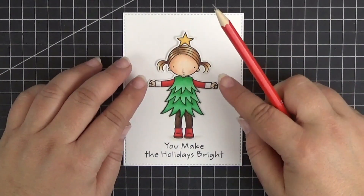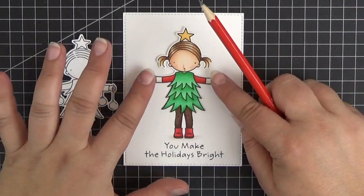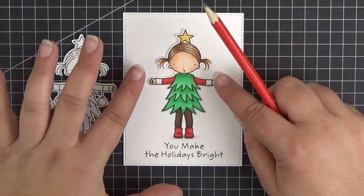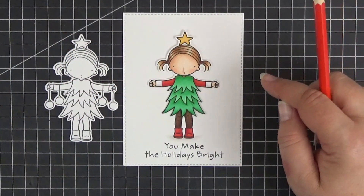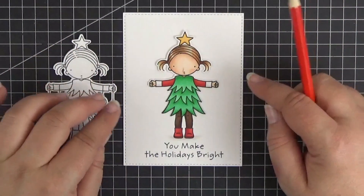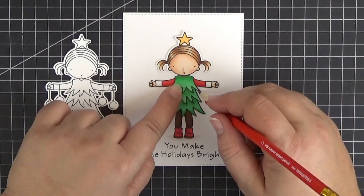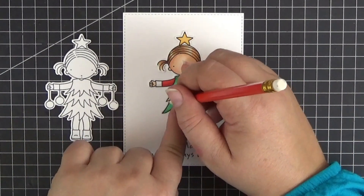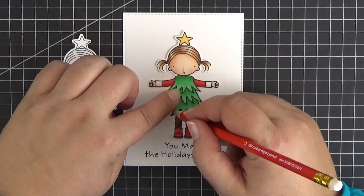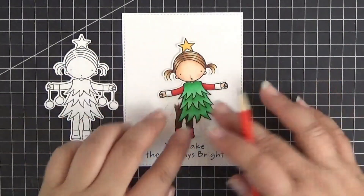I've already colored the ribbed tights and shoes and off-camera I also colored the rest of the image, which I then die cut and partially fussy cut to get rid of the baubles. You could leave them if you want to, or instead add round beads hanging from black threads so that they would dangle and move with the girl. You could even substitute them with tiny jingle bells to add an element of sound to this interactive card.